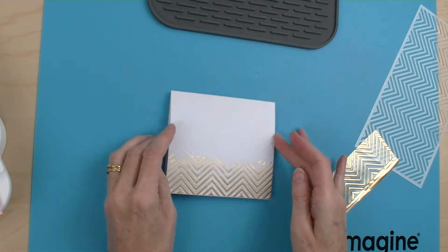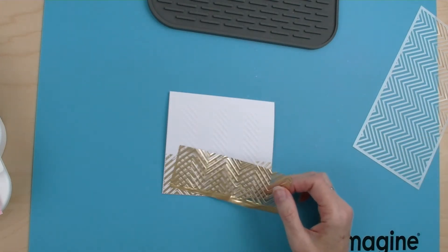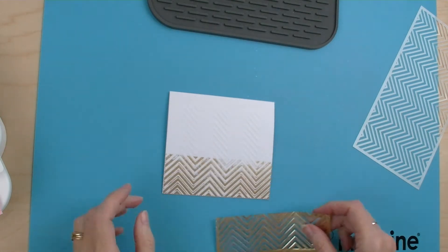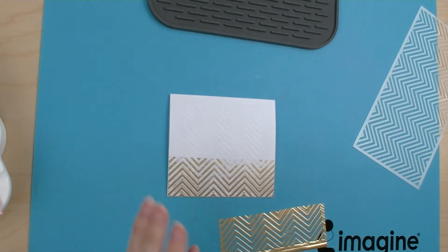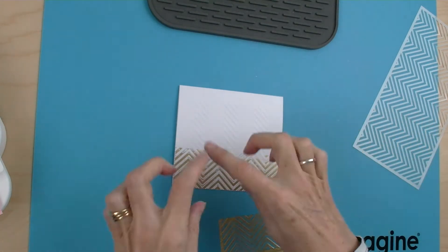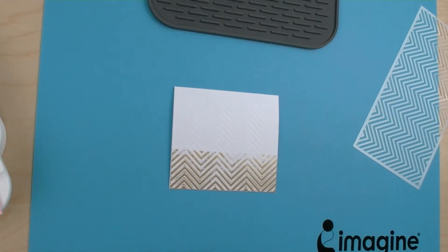It gives that slight distress look to it, but I think if you played around with the actual shims and the number of layers that you had you could get a more precise impression. So I'm now going to make this into a card by popping a couple of other bits on here and finishing that off for you.